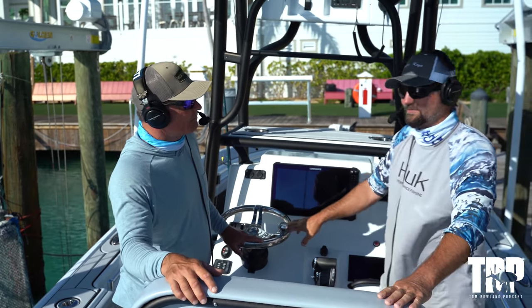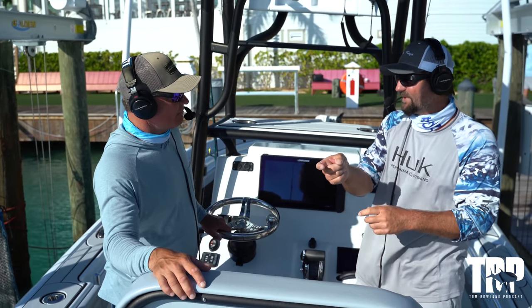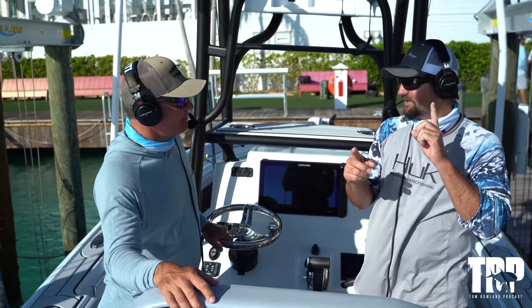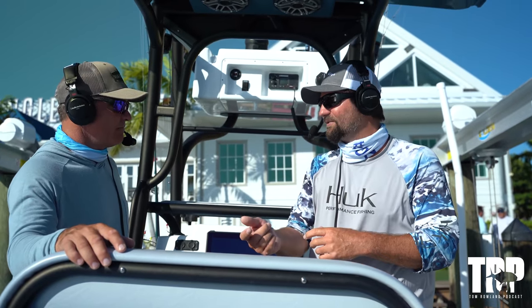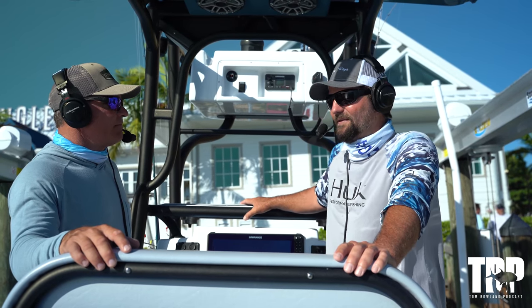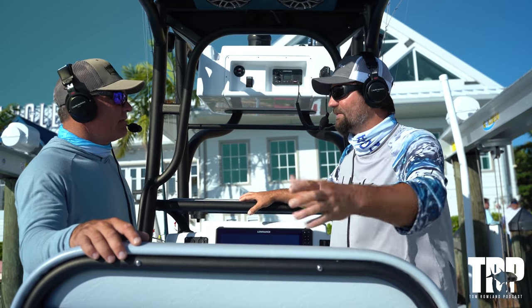Yeah, I think the Atlantic record is like 84 — we caught 76 in one day. The most important thing is when you get that bite initially, you got to let them eat it. If you're holding that line too tight, a lot of the times the sailfish will actually grab the bait in the middle. So your hook's not even in his mouth yet. Every bite is a little different — some bites they hold on to it a little longer before they actually suck it down. It helps when you're in the tower too, because you can see that and kind of guide your angler.